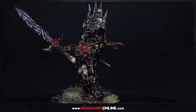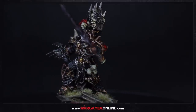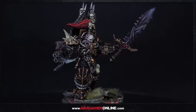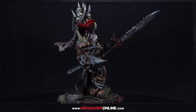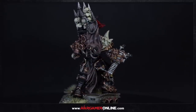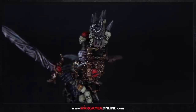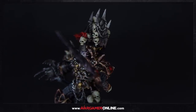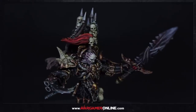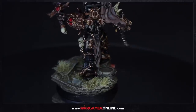Hey everyone, this is Sam from Wargamer Online and we've got another tutorial. This is a skin tone tutorial taken from a larger premium video on wargameronline.com featuring the Abaddon miniature from Wargame Exclusive — specifically the Black Legion premium video. We're going to go over how I painted the skin, because this method gives a nice demonic or chaotic look. It uses five paints in total and is designed to get your models done to a tabletop standard as quickly as possible so you can start playing games.